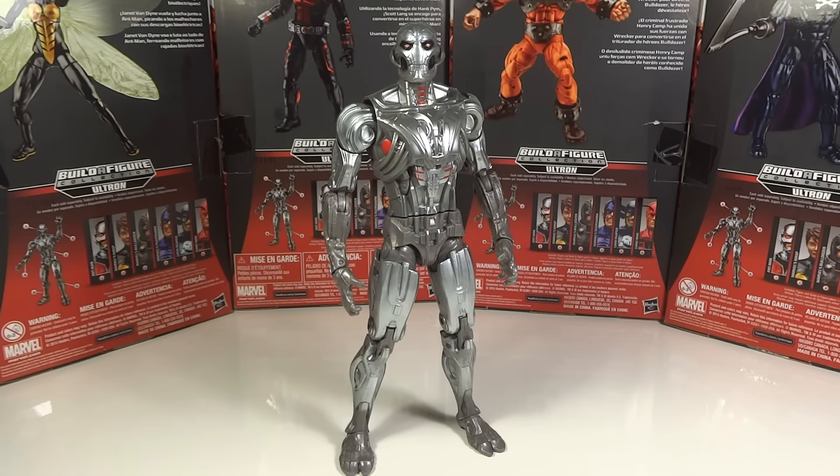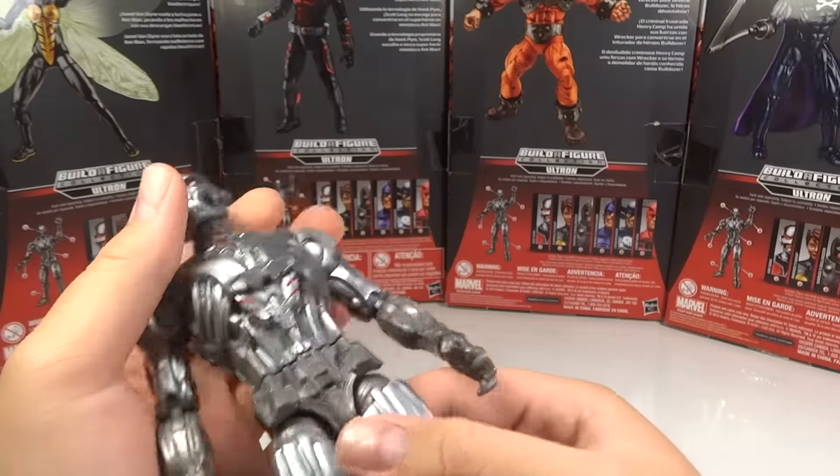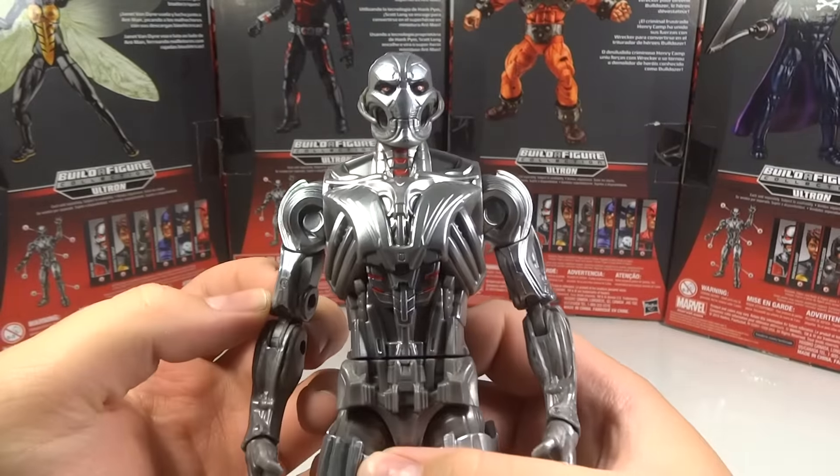Overall, I was very excited to see that they were doing an Ultron Build-A-Figure. I love Build-A-Figures, love villains, love movies too. So it was a complete home run as far as what they could have done making him a Build-A-Figure. Overall, the figure is pretty decent. Some things are definitely better than others on him, but definitely a pretty strong Build-A-Figure.